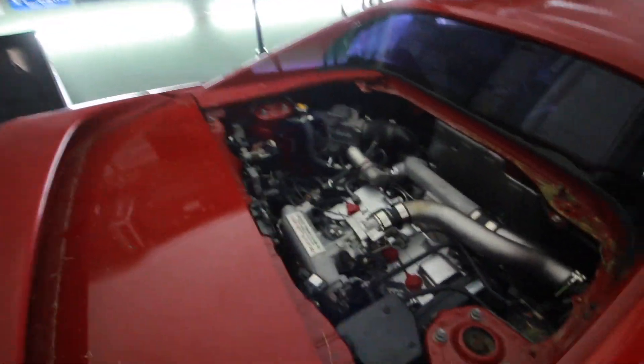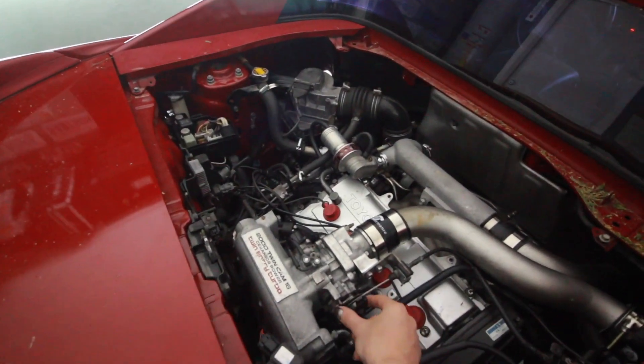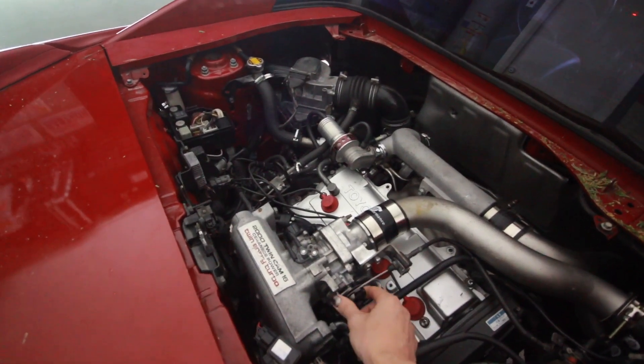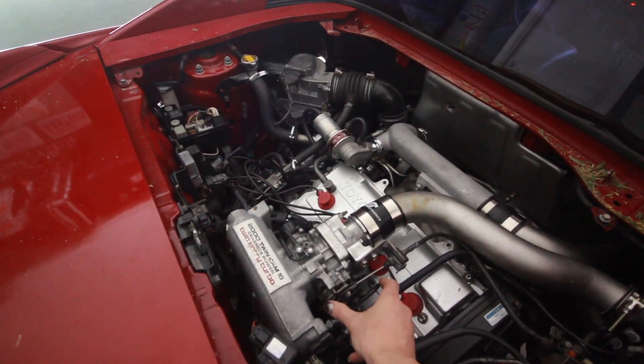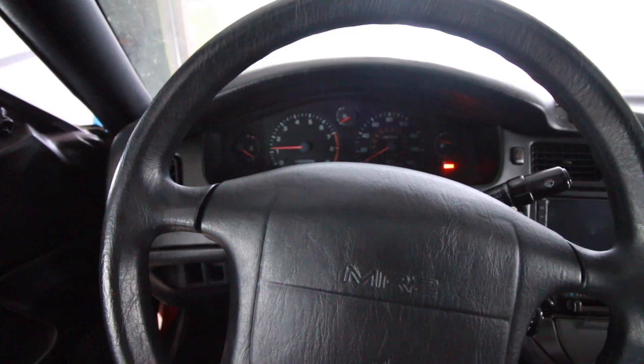Here goes nothing — see if this thing will idle on its own. Now it probably won't because my distributor timing is not set correctly. But let's just see what happens. It's holding an idle. It sounds like absolute crap, but it's idling. I'm guessing it's probably idling around like 400-500 RPM just by how low it is.